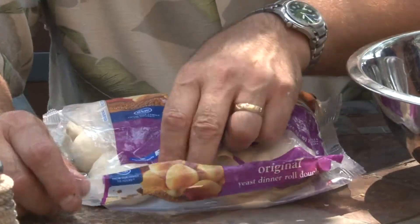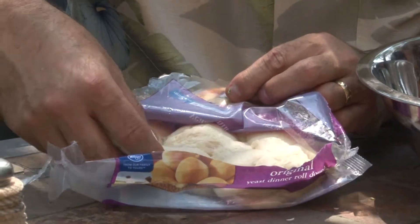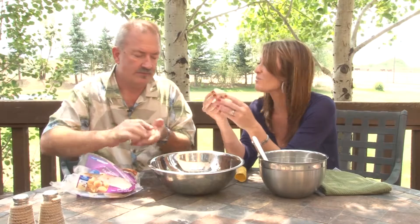This is a 24-pack of prefabricated roll dough. You let it raise out just a little bit, then you wallow them around in the oil. Let it sit there - out here in the heat, these are gonna start to raise by themselves. Just kind of get it into a little ball. Smell it though - smell that yeasty smell. You could eat them like this!